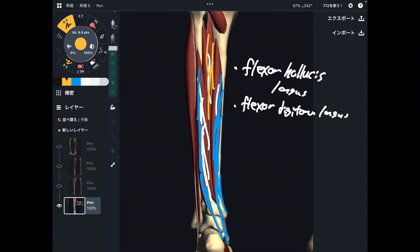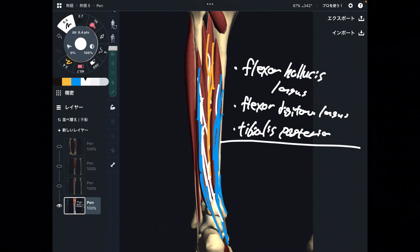The last deep muscle is tibialis posterior. We have tibialis anterior on the anterior part — tibialis posterior is from the posterior part and runs along the posterior ankle joint, making it a plantar flexor. So these three deepest muscles of the lower leg all originate from the back side of the leg, run the posterior ankle joint, and perform plantar flexion.